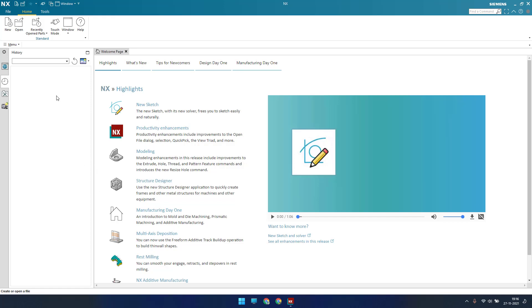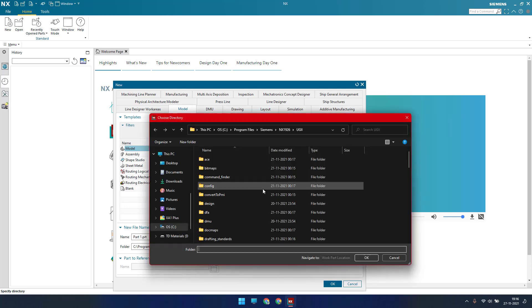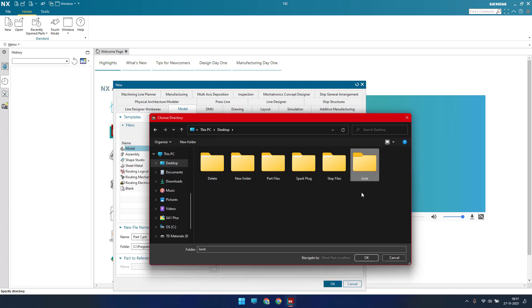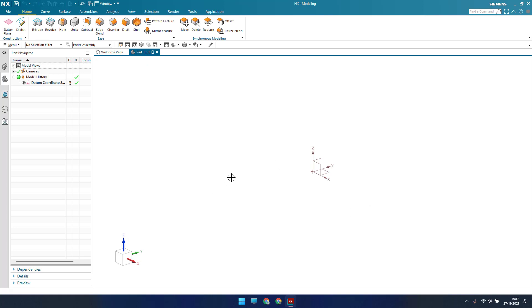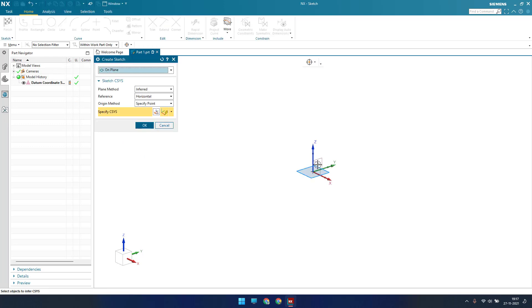Hit new to create the first part. I'll give it the name 'part one' and save it in a local drive — I'll create a new folder called 'joint' and save it there. Click OK. As you can see, this is our 3D workbench. Now I'll quickly go into the sketcher environment and select this plane.